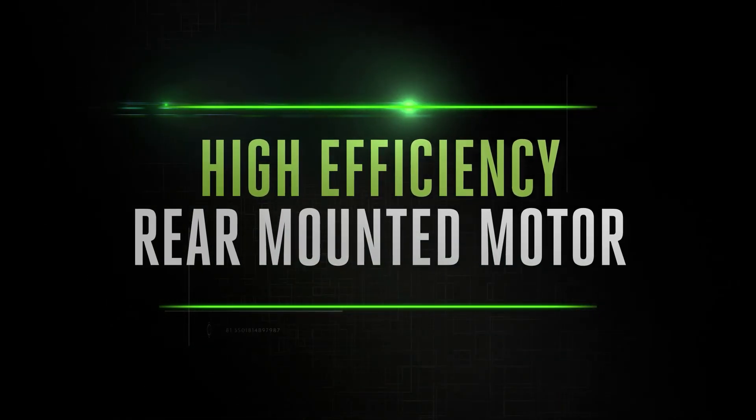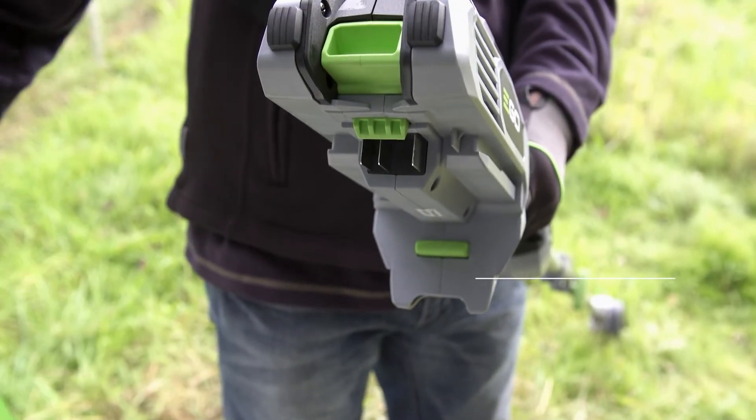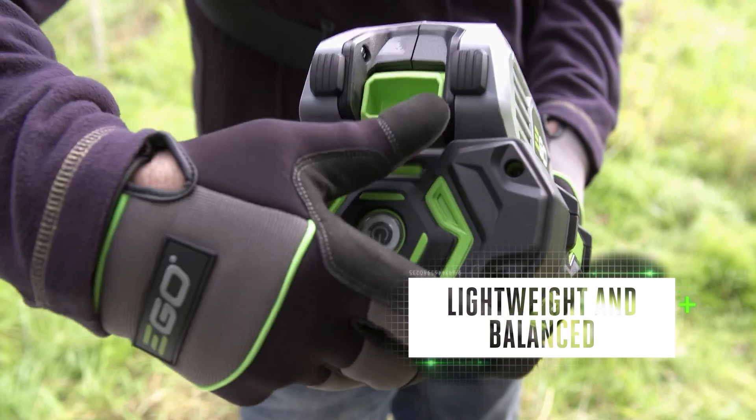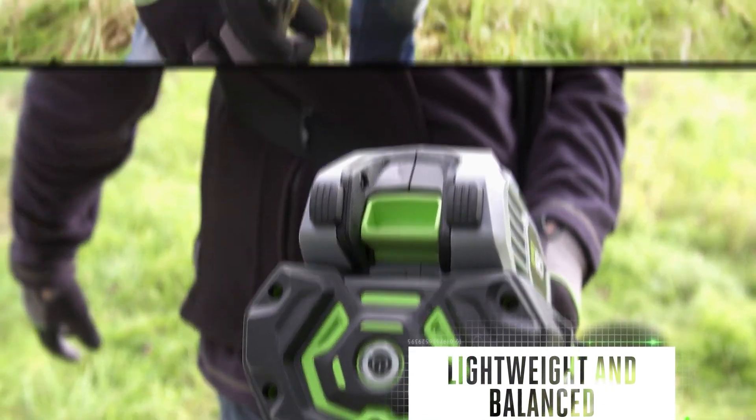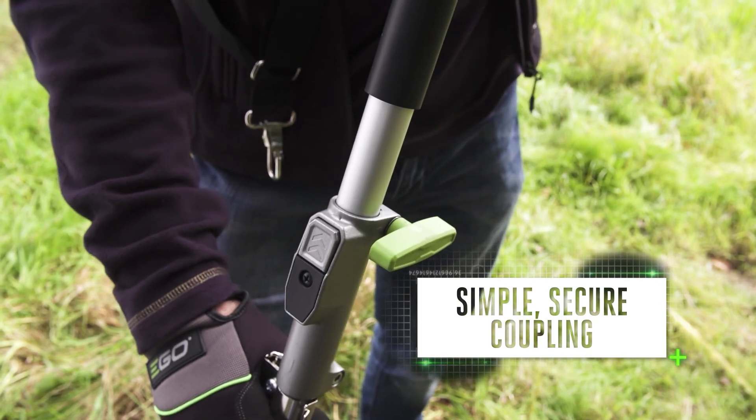The arc lithium battery powers the multi-tool's high-efficiency rear-mounted motor, driving each of the compatible attachments. Lightweight and balanced, the multi-tool is safe and comfortable to handle on jobs big or small. The simple secure coupling makes it quick and easy to switch tools.